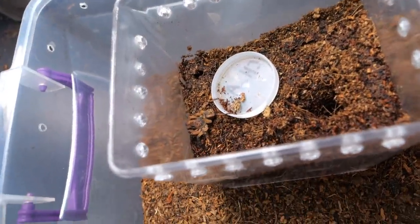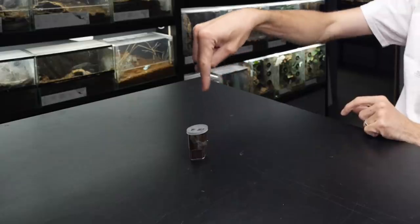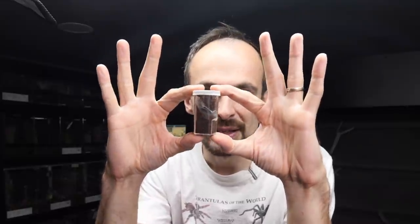So professional. I feel like I'm tarantula cat all of a sudden. Today's entire video will be only about the spider that is inside of this small cup. You may be wondering how can I make an entire episode about a tiny spider that is inside of this cup.